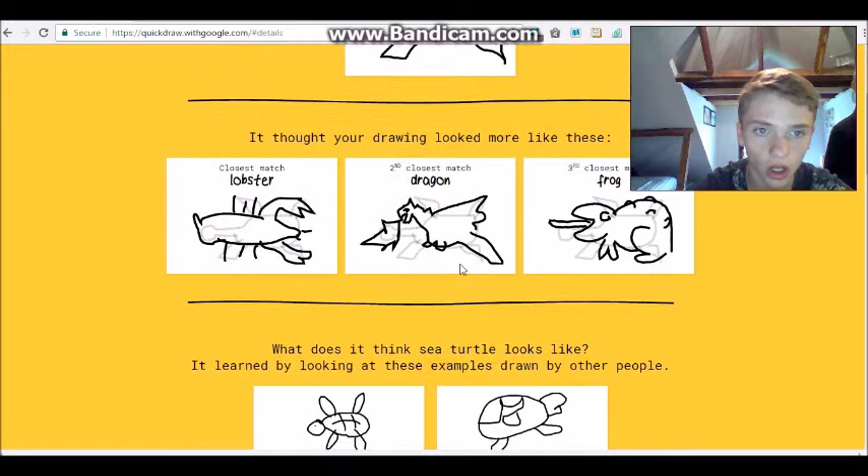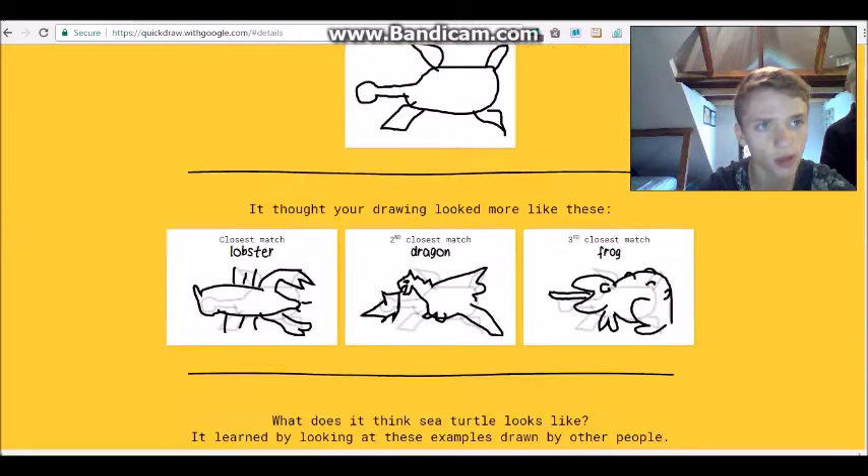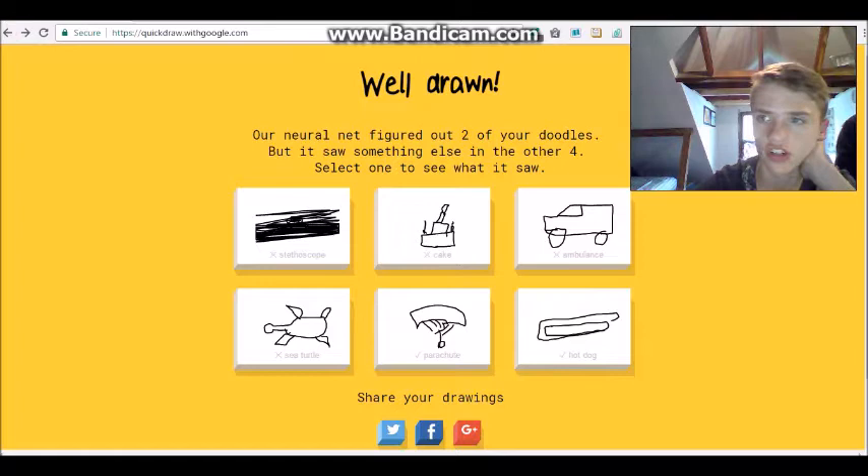I want to see what people drew for sea turtle. People are really good at this. Oh look, Dad! Don't touch it. It's really good. Let's try this again - this is actually pretty fun.